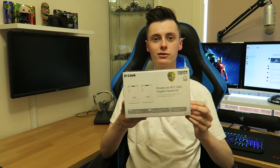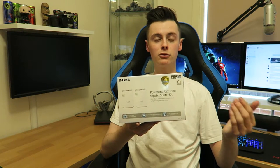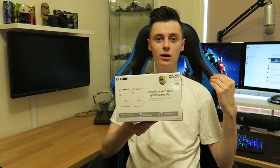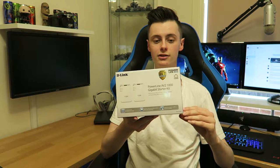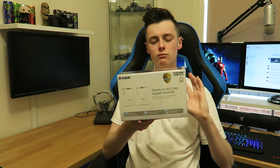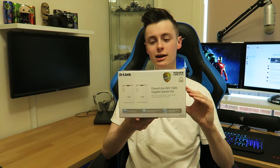Before we get into the unboxing, I'll give you a quick rundown of what a Powerline Adapter is. For those of you that either can't get WiFi to where they are, or are unable to run an Ethernet cord, the Powerline Adapter runs your Ethernet connection via your electricity line — hence the name Powerline. It works pretty much almost perfectly like Ethernet.